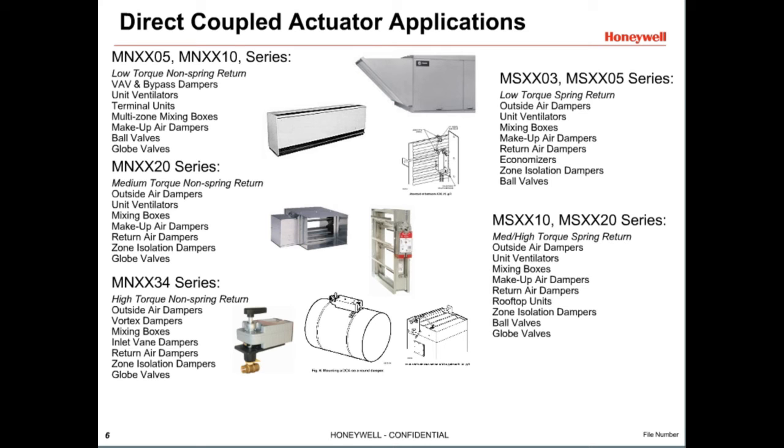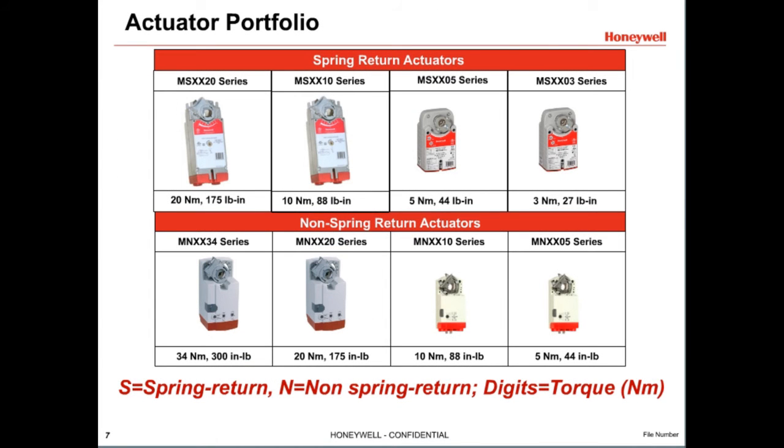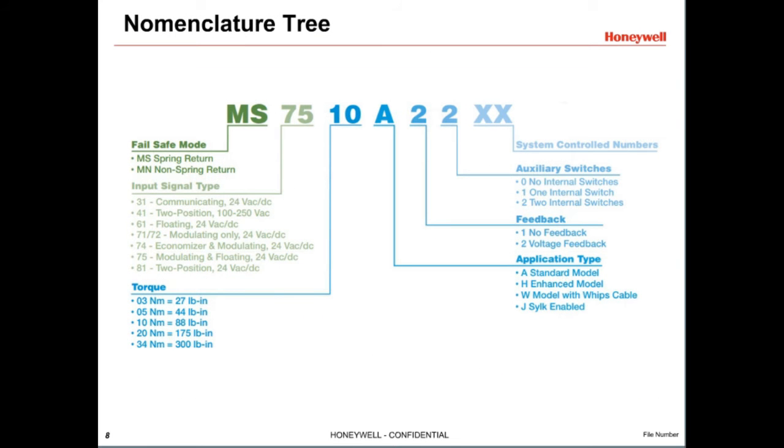Honeywell offers a full line of direct-coupled actuators available in models with and without spring return. The first letter M indicates it's a motor. The S and N indicate whether it's spring return or non-spring return — also referred to as fail-safe and non-fail-safe. The next two numbers indicate the type of control signal the actuator accepts: this may be on-off to position control, floating, proportional, or communicating. The next two digits specify the rated torque of the actuator in Newton meters.